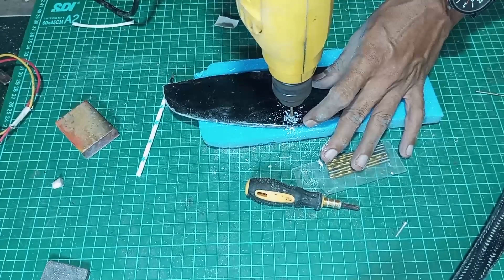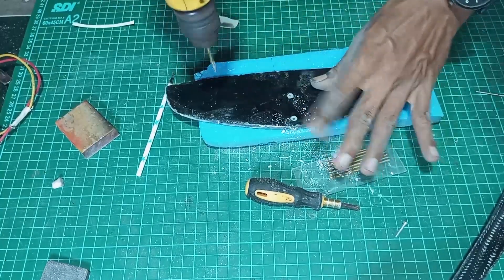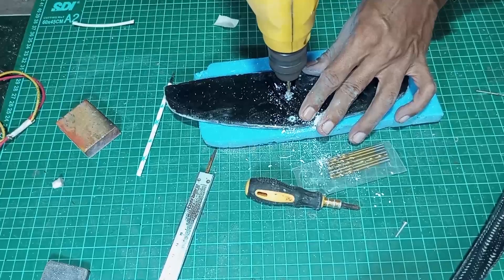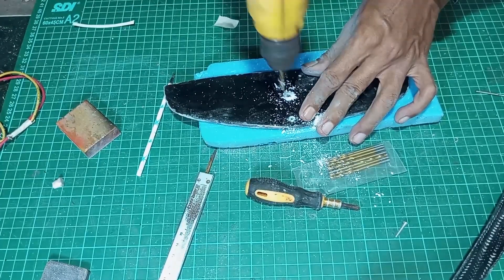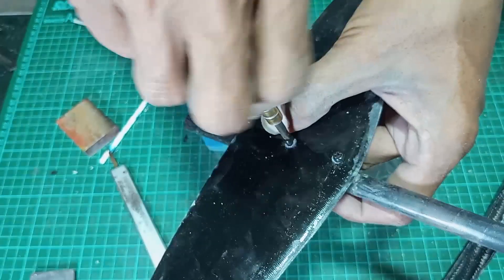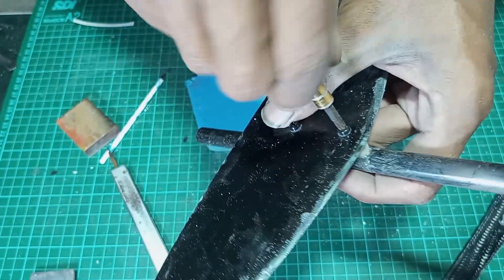After 24 hours of curing, make a hole according to the 3m bolt, and attach the horizontal stab to the pylon.